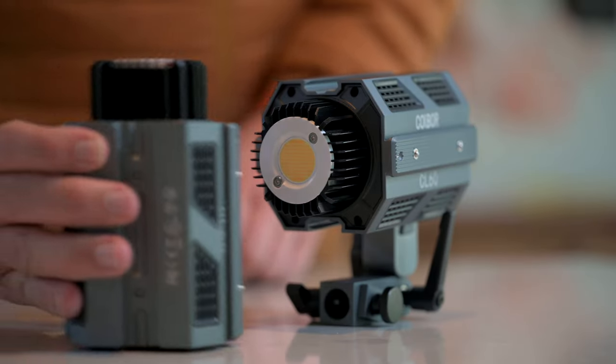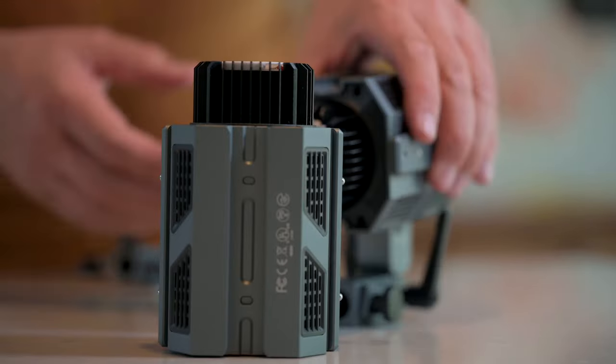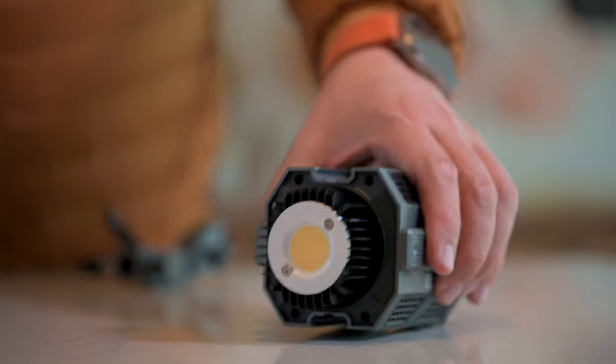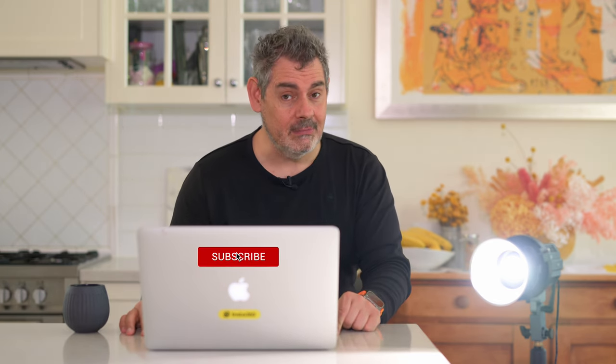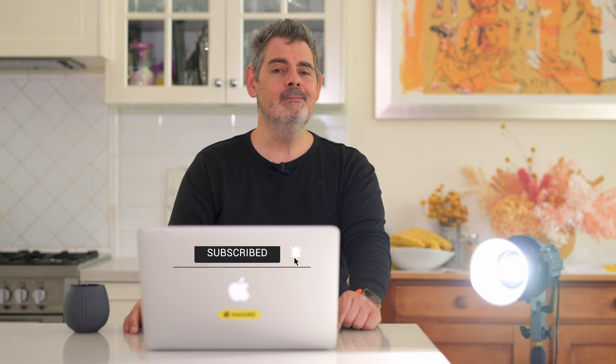So please do let me know in the comments below — is this the sort of light for you? Is this something that you would use? I'd love to hear. If you are interested in purchasing, please check out the link below — it is an affiliate link, so a very small part of that sale will come back to the channel and help us keep on keeping on, which we love. If this is your first time here, I'd love to see you again, so please subscribe, share, and like. Bye for now.